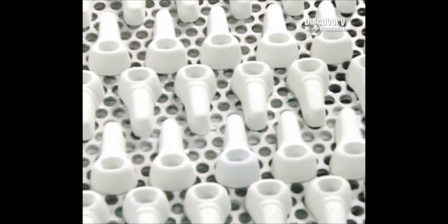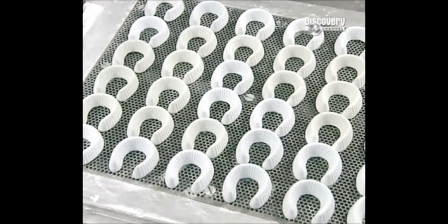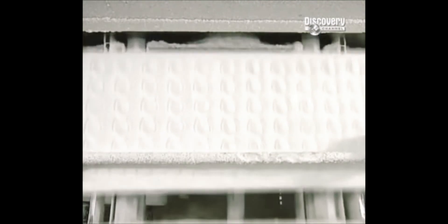To make jelly sweets, they use what are called printing boards — large sheets with raised shapes. To make jelly worms, for example, they mount the jelly worm board on a stamping machine, which punches shapes into trays of cornstarch. This creates a series of cornstarch molds.